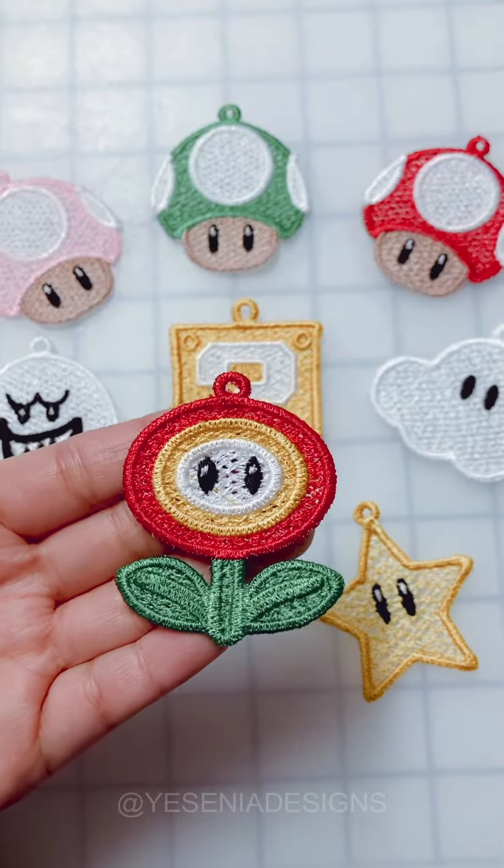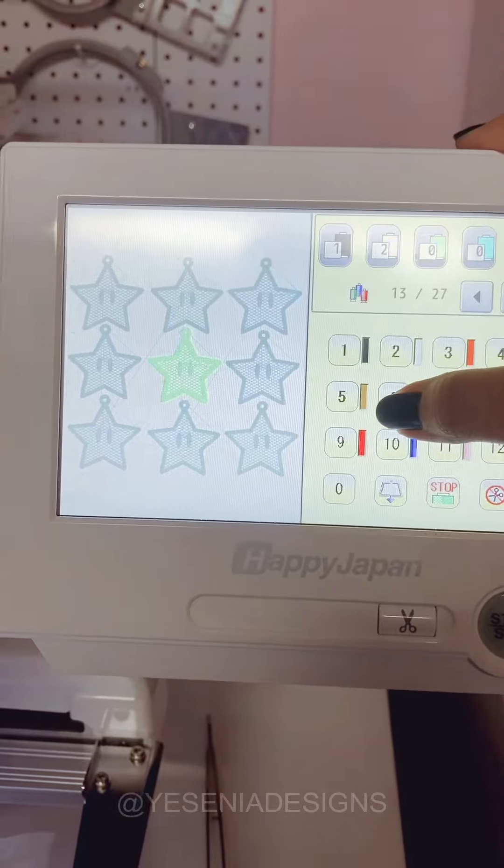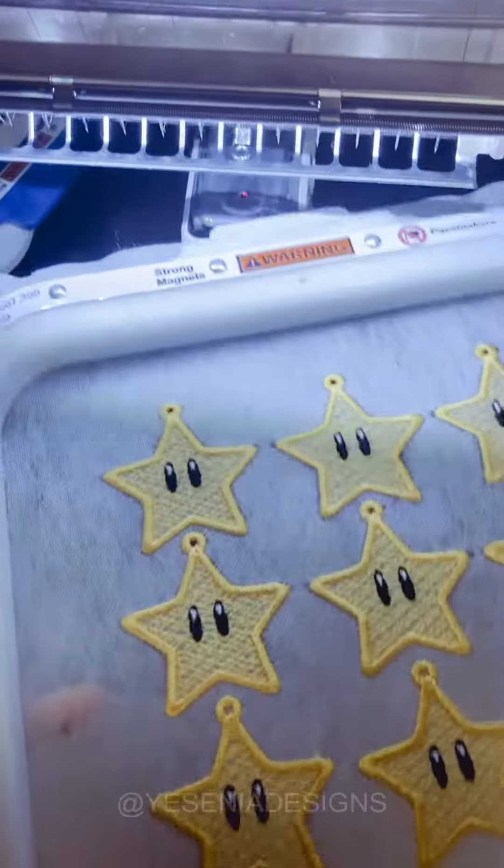Hey guys, so I wanted to quickly hop on here and give you guys an overview of the Super Mario lace ornaments that I was working on a couple days ago. I loved how they turned out. I'll show you guys how they look on a Christmas tree at the end of the video.